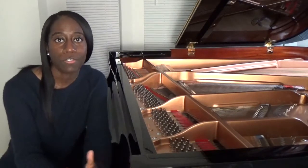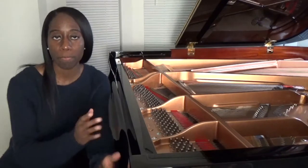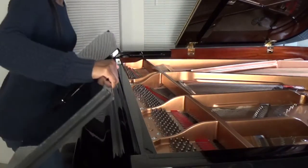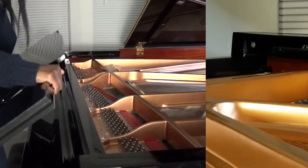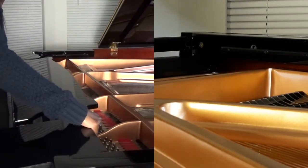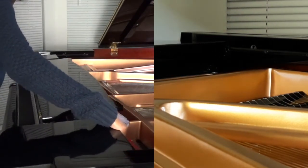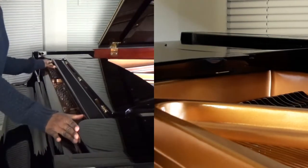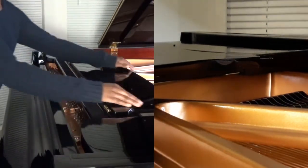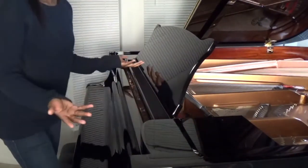If you want to put the music rack back onto the piano you just do the same steps but in the opposite way. Coming back with the rack — notice there are slots that match — you just line it up on both sides and slide it back into the piano and push it in. Then lift it up into the position that you want, and the piano rack is right where you need it. Easy peasy.